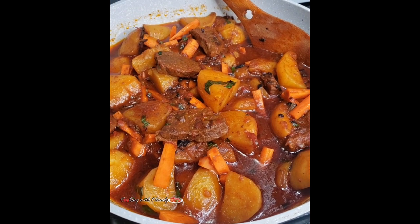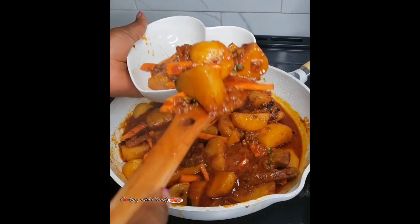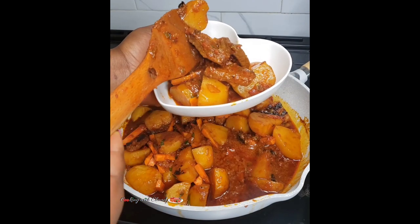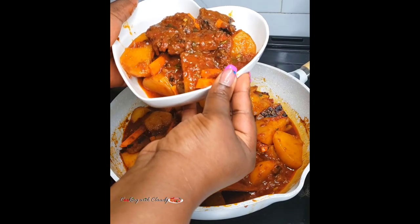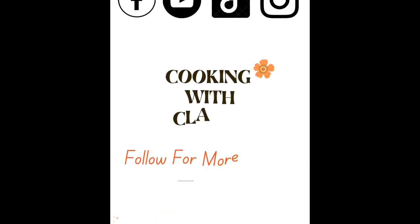After resting, it's looking so good — go ahead and serve right away. Let me know in the comment section what you think about this recipe, and drop any questions down below — I'm going to reply ASAP. Thank you so much for watching, I really appreciate you. Don't forget to check out my website cookingwithclaudy.com. Bye for now and stay safe!